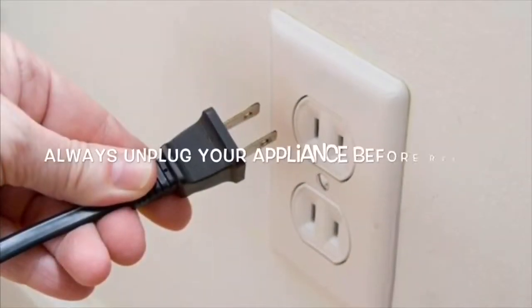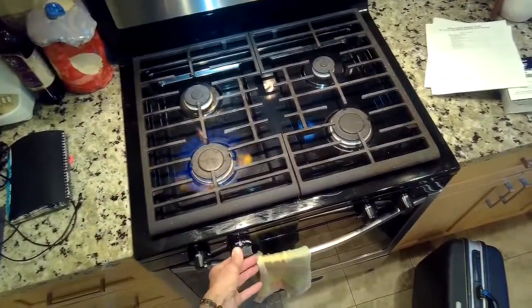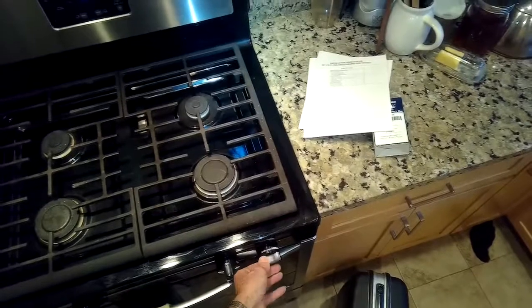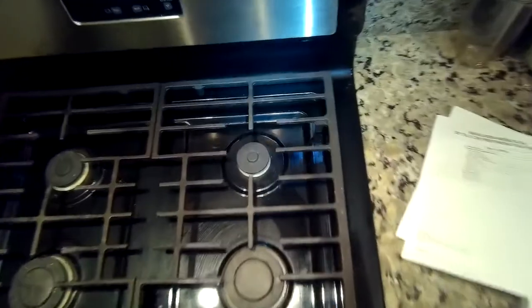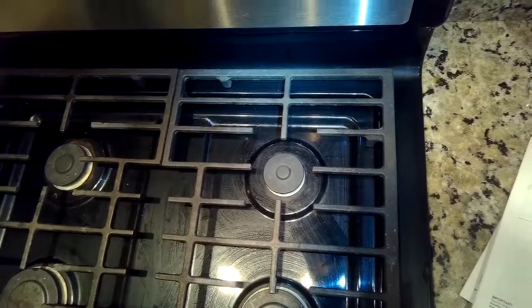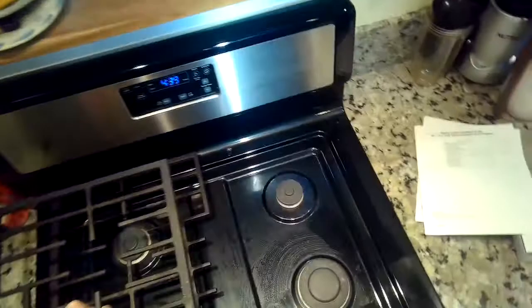This is Scott the Fix It Guy with a really common problem for gas stoves where one of the burners just doesn't light well or produces a weak flame. On this stove, the back right simmer burner has a really small, anemic flame. The likely cause is the little jet underneath the burner has debris caught in it from a boil-over situation, preventing gas from flowing out properly.